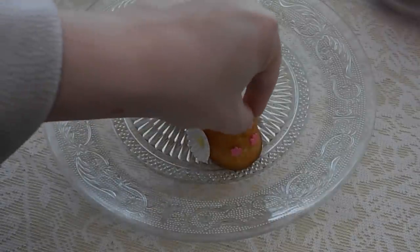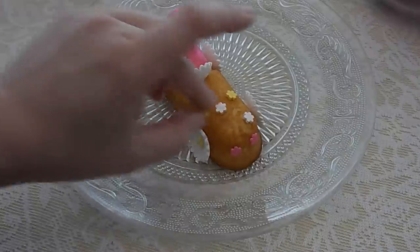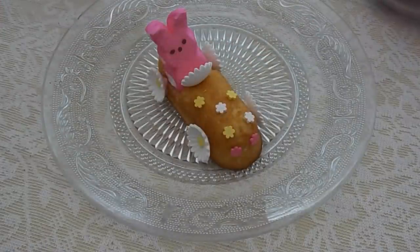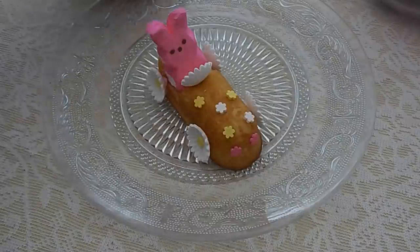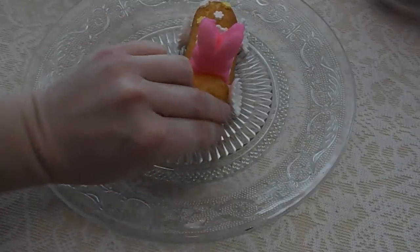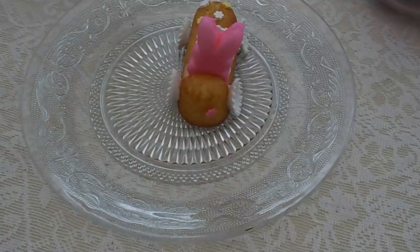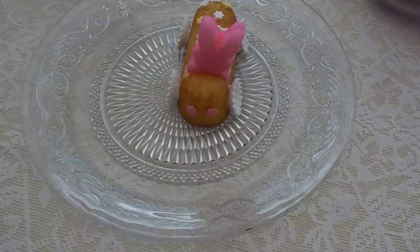This is taking no time at all — it's such a simple little thing to do and it's cute for Easter. You could have a whole plate of these for an Easter brunch, breakfast, or just snacks. Adding two more flowers on the back for taillights — there are our taillights!